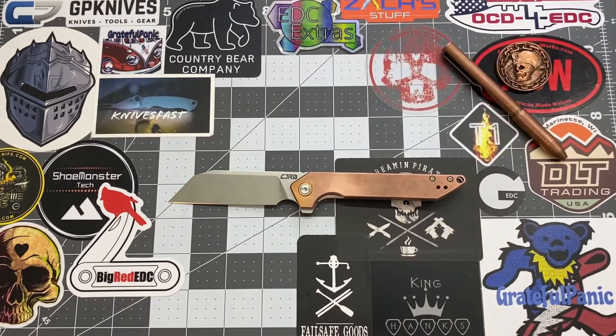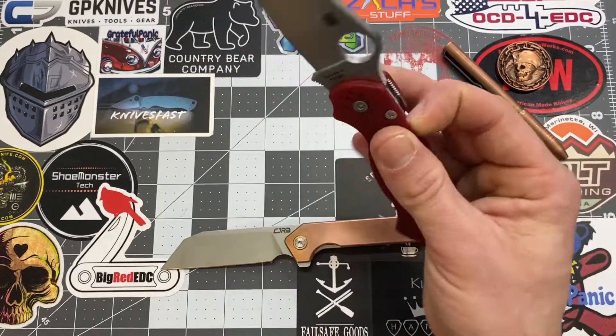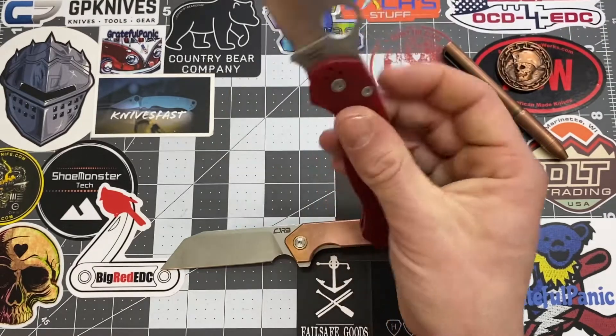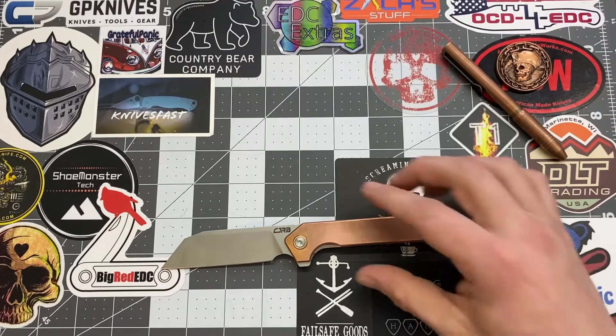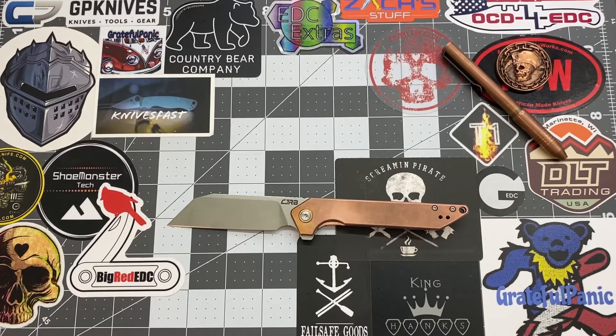Thanks to Screaming Pirate — you can check out his Instagram page as well. He's the one that sent me this knife to check out, and he sent me another knife to check out too, which you guys will see in the future. I'm not giving away what that knife is just yet because it is a sweet knife. I appreciate him for letting me check out those knives — people sending me knives to review really helps me bring content to you guys.